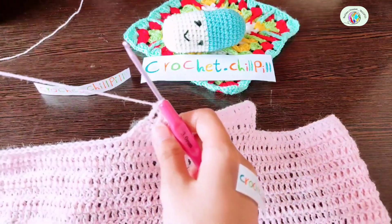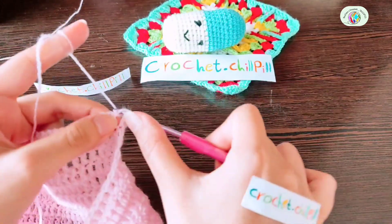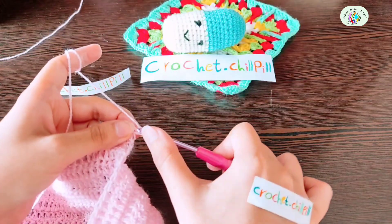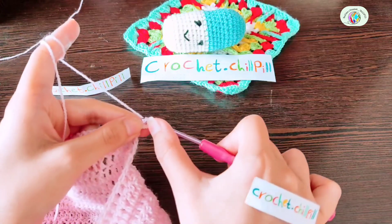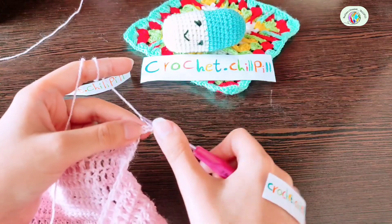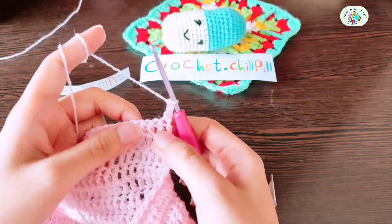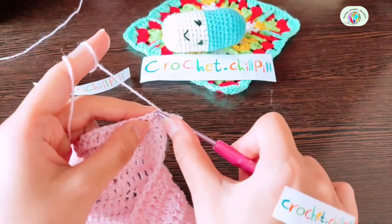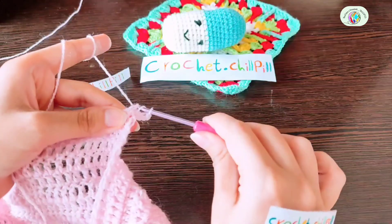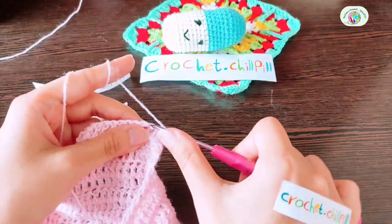Row 4: turn the project and make a double crochet into the very first stitch. Then decrease the next 2 stitches: yarn over, insert your hook into the front loop of the next, then the front loop of the next. Yarn over, pull through, yarn over, pull through 3, yarn over, pull through 2. Make a double crochet into every stitch to the end of the row.